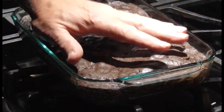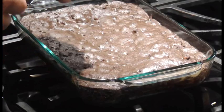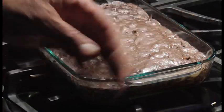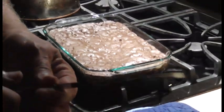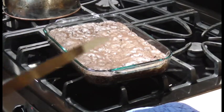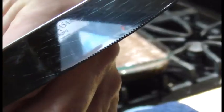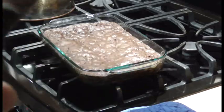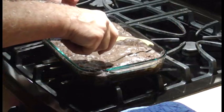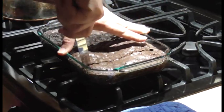Brownies have chilled a little bit — they're not down to room temperature yet. To keep from scratching your Pyrex, take your butter knife — if it has these ridges — the serrated edges can actually scratch the glass, so just use it backwards. Besides that, if you have to use a ridged knife to cut your brownies, your pan can get scratched.